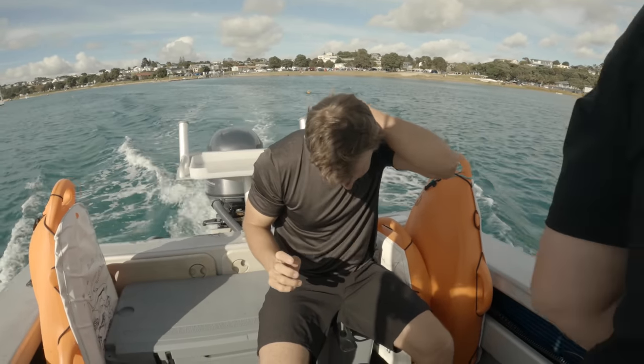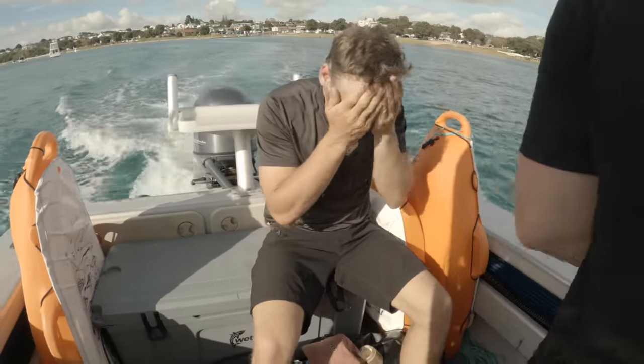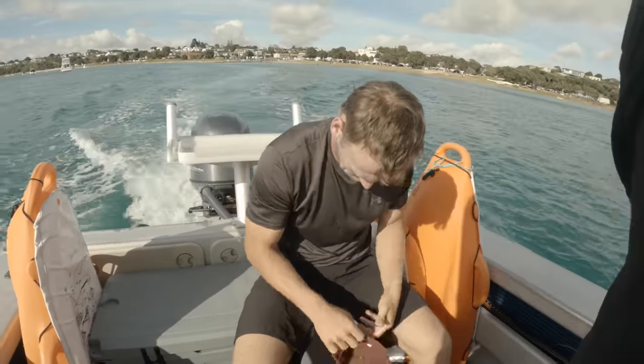Welcome back to another episode of WediTV. In this episode we're going to explore a few different hunting techniques we use when spearfishing in New Zealand.